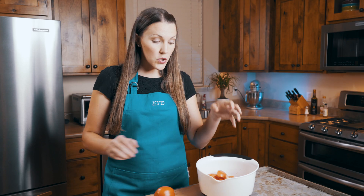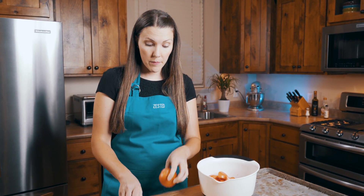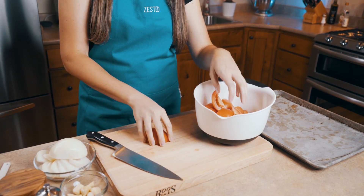The first thing we're going to do is make our roasted tomato cream sauce. We're going to start out with about eight Roma tomatoes and we're going to quarter them just like this, and we're going to throw them into our bowl.